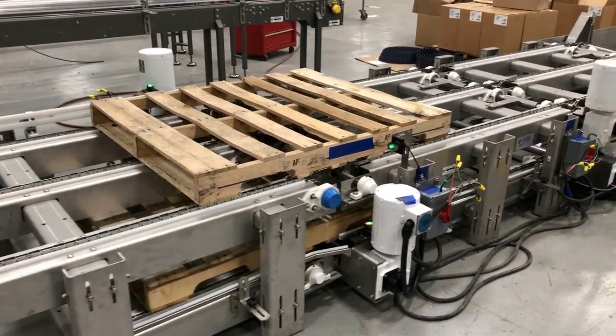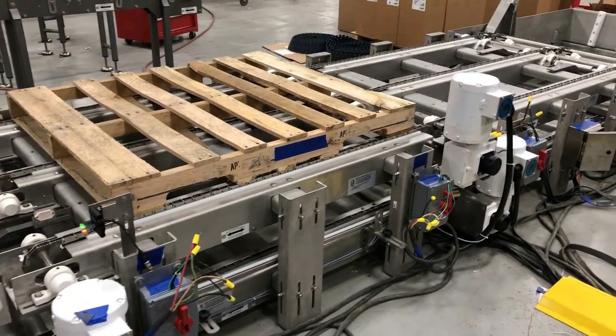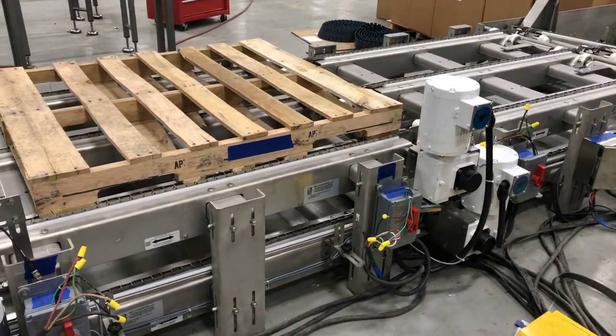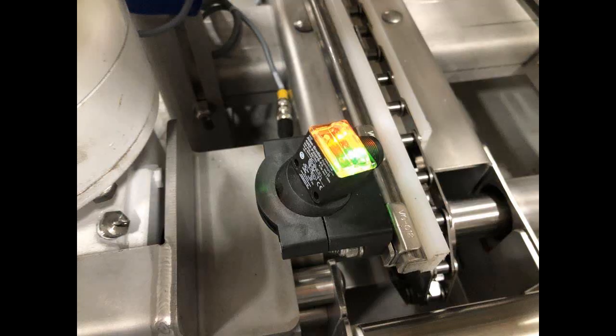Operators load the full pallets onto the upper level where they advance through two staging zones controlled by photo eyes to the unloading zone.